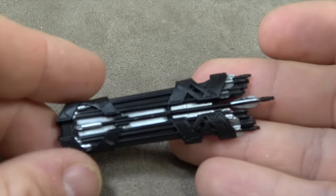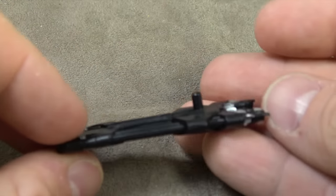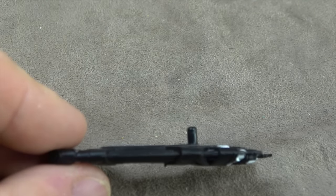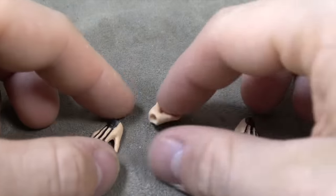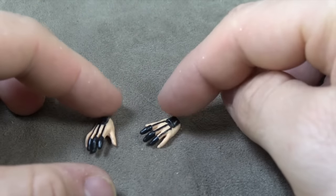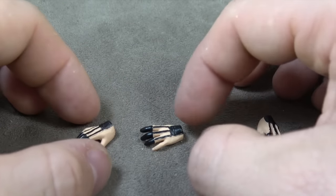Accessory-wise, you get the quiver. It's well sculpted, the silver is painted inside, all the tips are painted, and the quills are painted. It has a peg which pegs into the back of the figure — simple as pie. The hand options are pretty smart, a lot of bang for your buck. You have two relaxed hands, which can also be arrow-grabbing hands or arrow-reaching hands from the quiver, and they're all sculpted and painted.